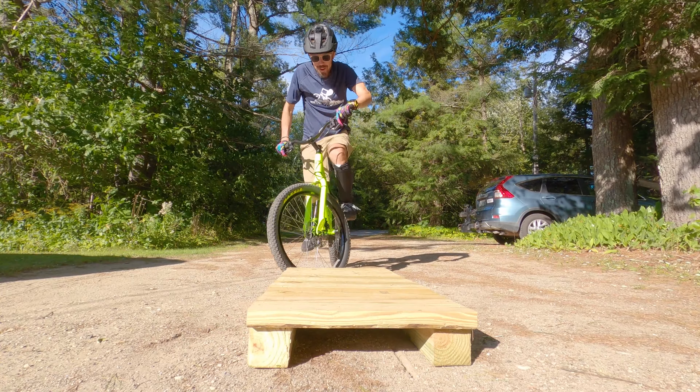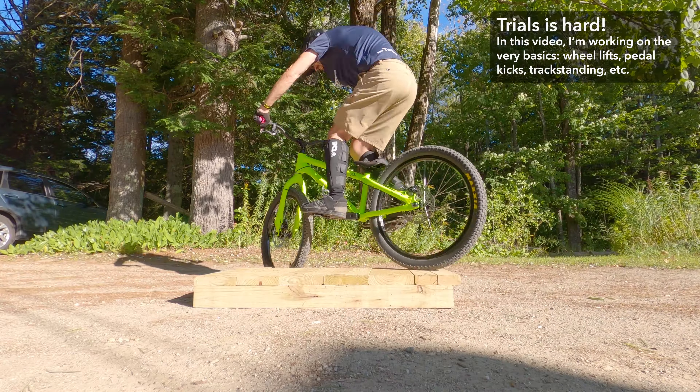I'll show a little bit of what I'm doing today, which is literally my first time ever riding it other than bedding the brakes in. You can see just how terrible I am — this will be a good starting point, and then maybe at some point in the future I'll do another trials video and hopefully you'll see that I've actually learned something.